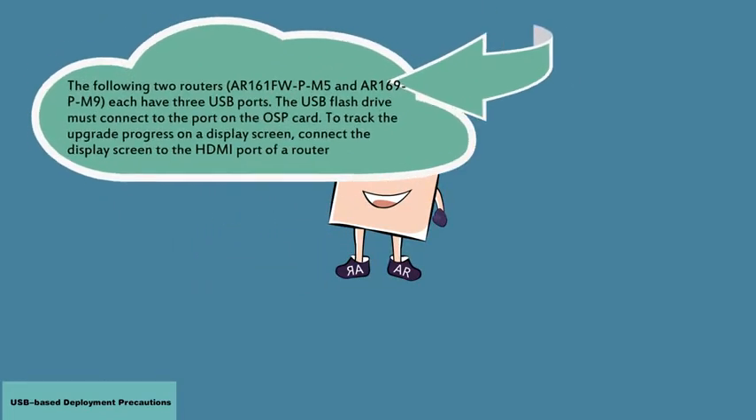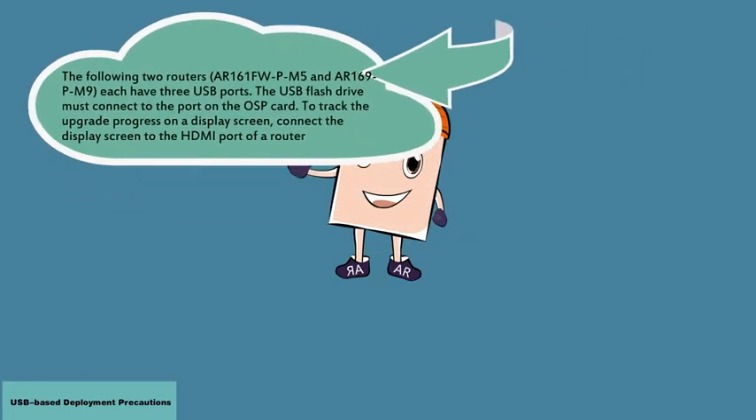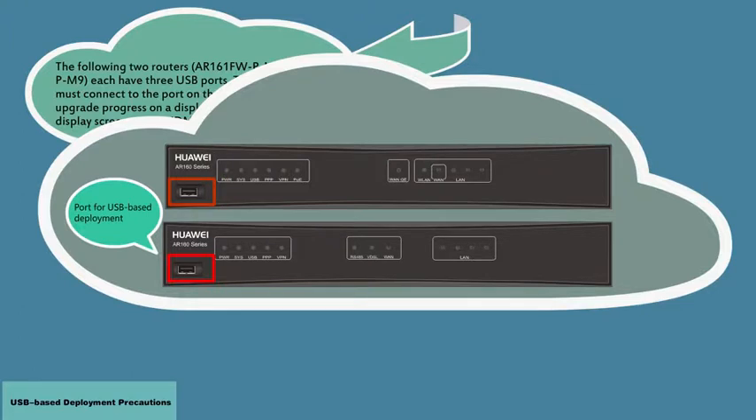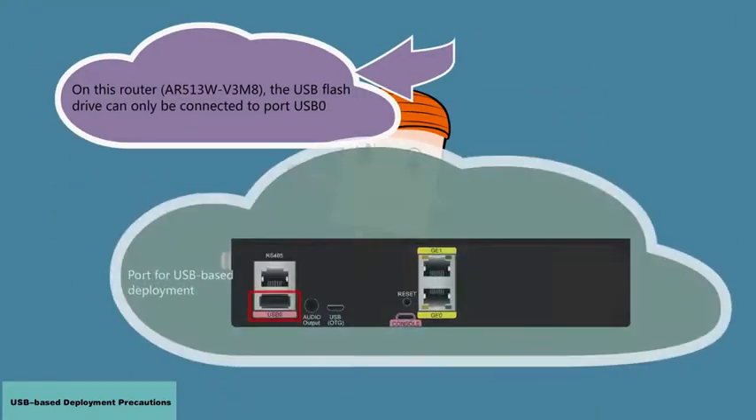The following two routers each have three USB ports. The USB flash drive must connect to the port on the OSP card. On this router, the USB flash drive can only be connected to port USB-0.